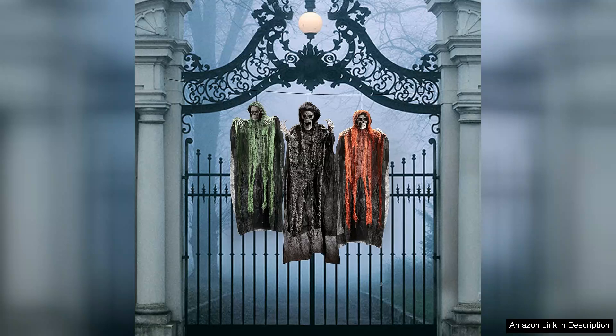quality, and versatility, these Grim Reapers can transform your space into a spooky haven that will impress guests and trick-or-treaters alike. Highly recommended.